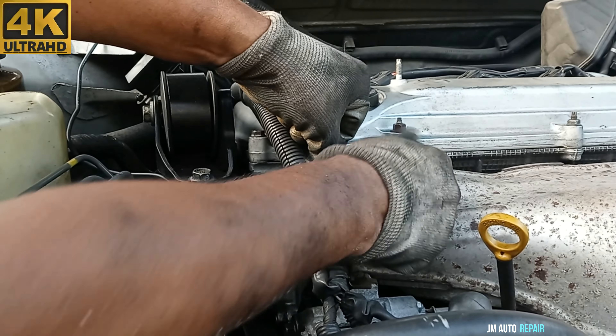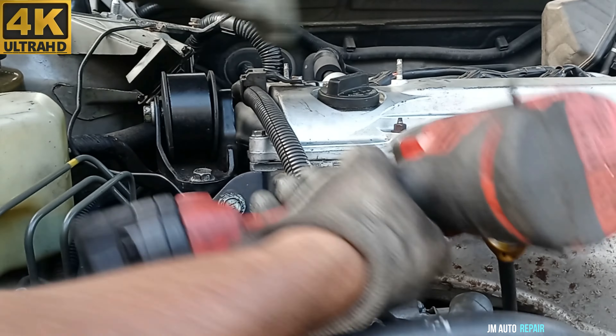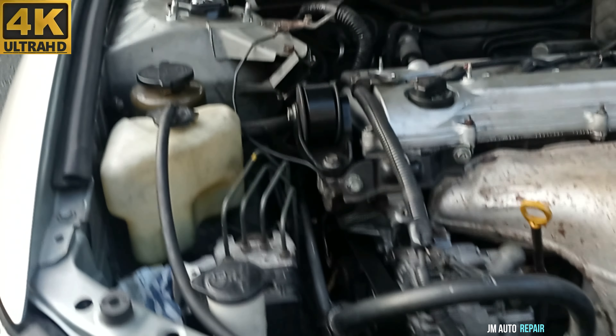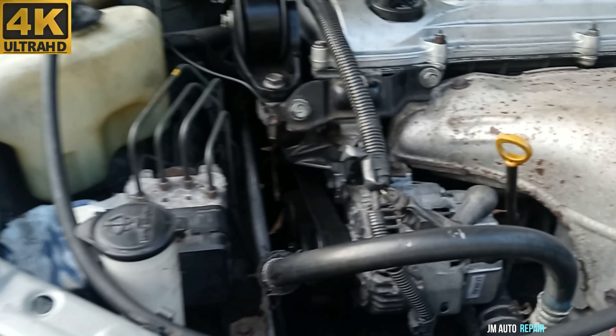Alright, you don't have to take out this bracket. I took it out only because I wanted to do something else, but at the end I decided not to. So this is how to replace this motor mount. Thanks for watching this video and God bless you all.